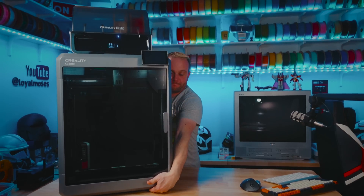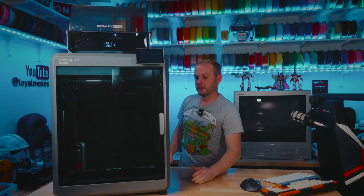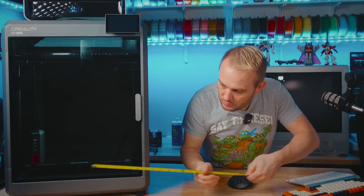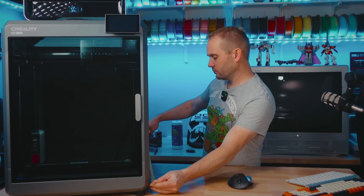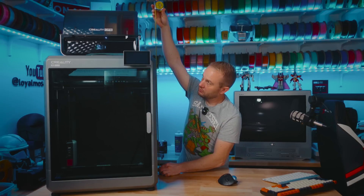That extra build volume does come with a downside. This machine is not a small or light printer. It's pretty freaking heavy with a shipping weight of over 112 pounds for the K2 Plus combo. You'll need to make sure that you have enough space for it in your printing area because it measures at 20 inches wide, 22 inches deep, and with the CFS on top, about 37 inches tall.